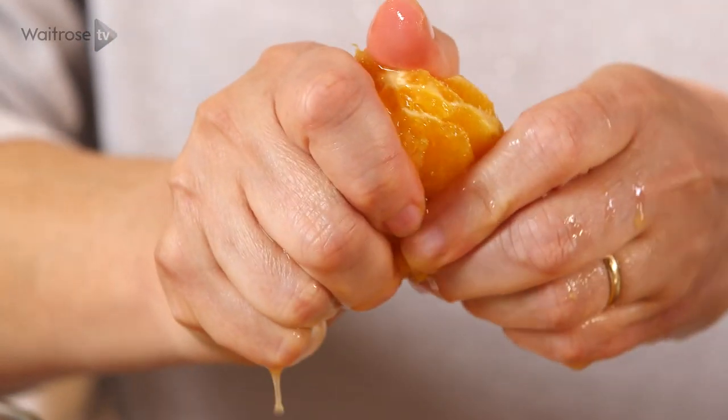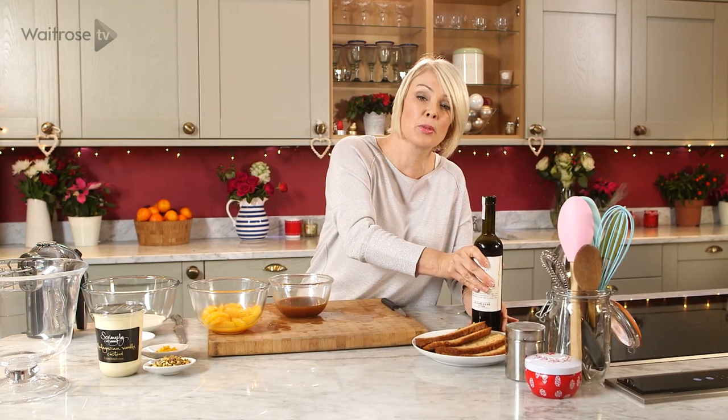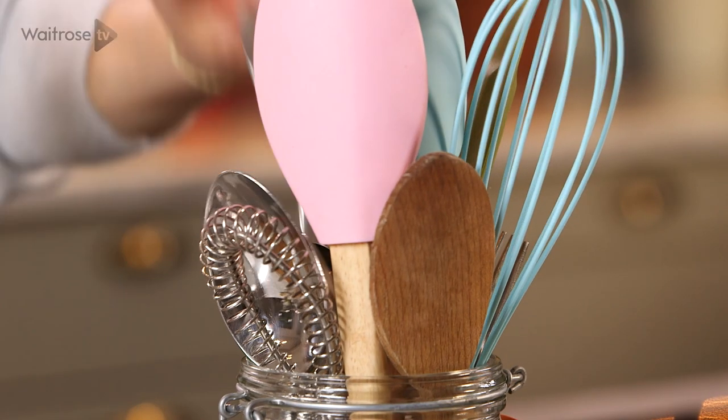You should have about 150ml of orange juice here, and to that I'm going to add five tablespoons of Pedro Jimenez — so if you're doing it in a jug, that's about 75ml. This is a lovely sweet treacly sherry, but you can use whatever you've got at home as long as it's sweet. I'm just going to give that a little stir and pop it to the side along with those orange segments.